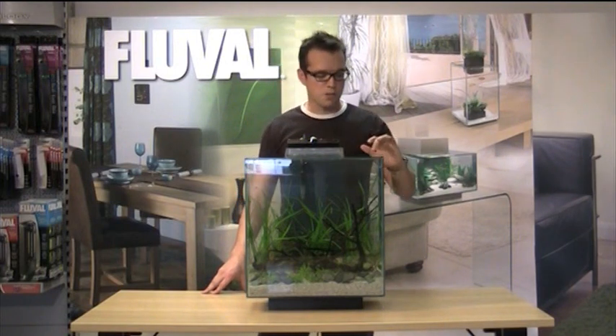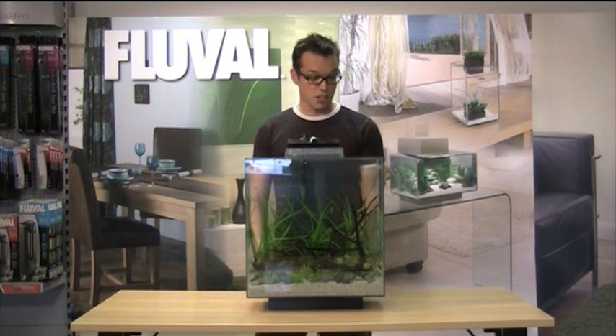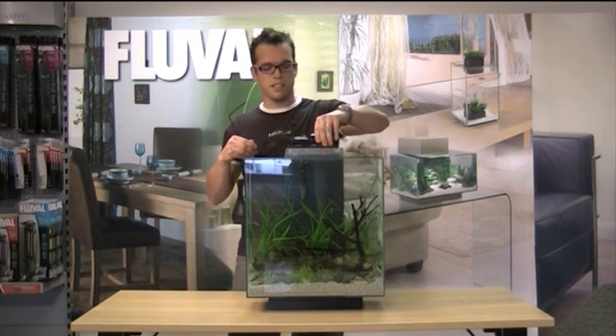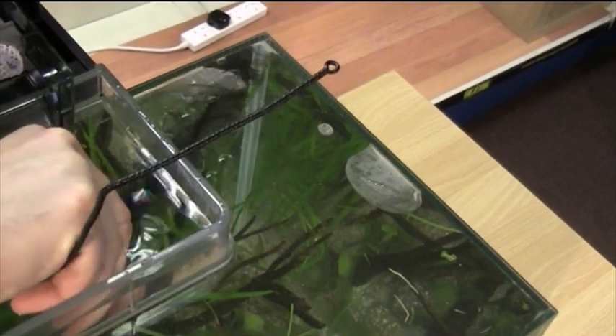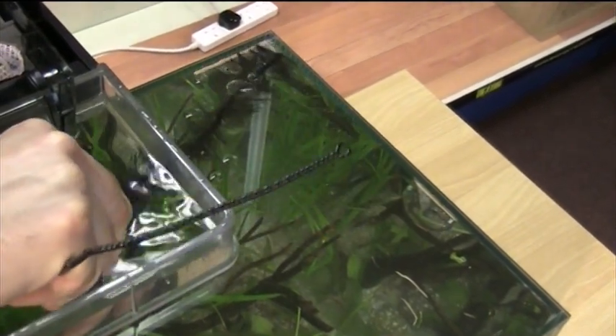However, this does bring about occasional bubbles and debris that can get trapped at the surface. So a good tip is to get a hose cleaning brush like this, simply put it in the water, and then just drag the bubbles back and into the opening.